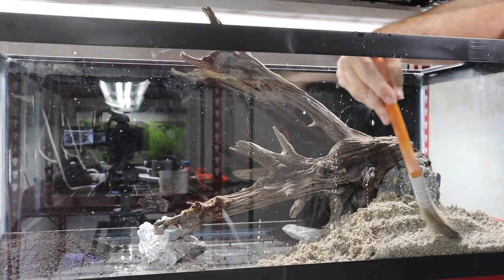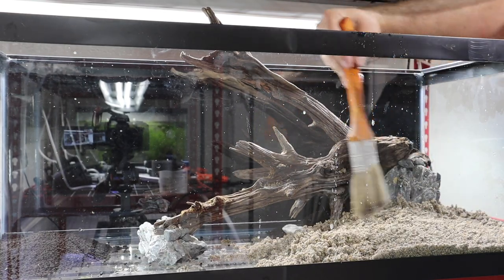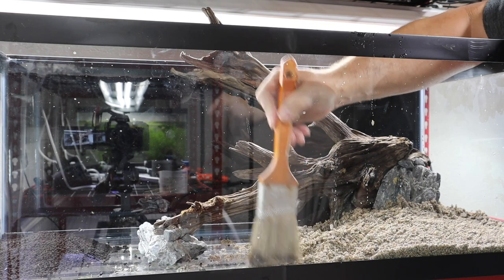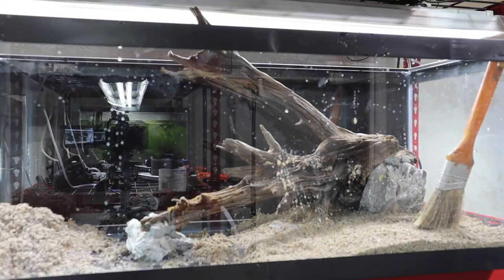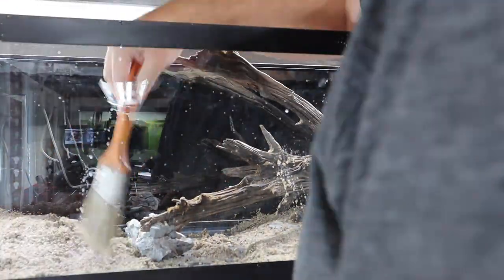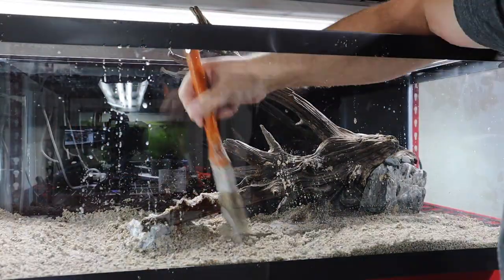We're going to use a brush to brush the substrate out evenly. This protects the layer of planted substrate underneath, allowing us to plant whenever we're ready.